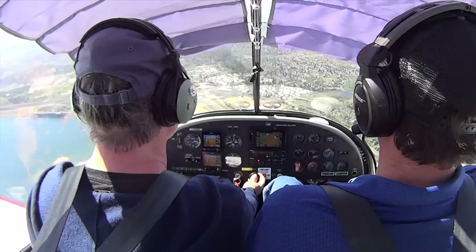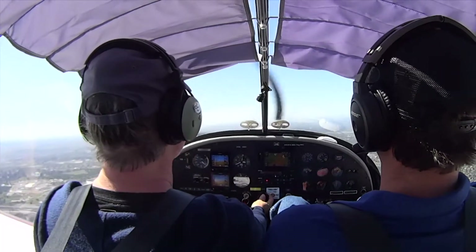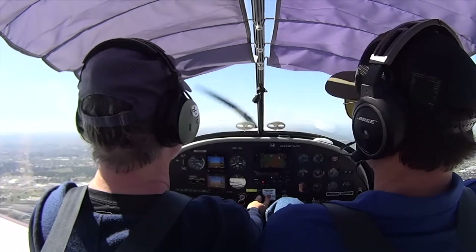Too much forward pressure. Okay, all right. First thing should be the power. Power — and all you've got to do is just relax that back pressure.